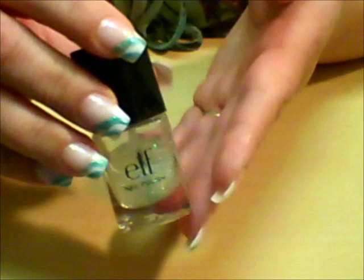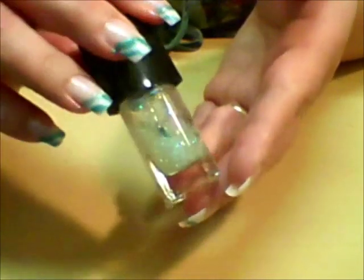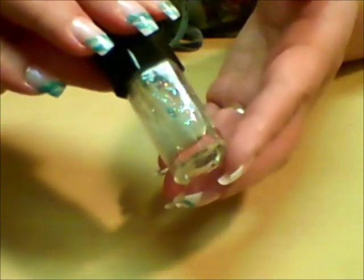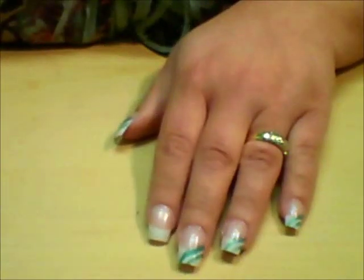I've already started. I applied one coat of this Elf Nail Polish — it's just a clear polish with some iridescent glitter in it and the name of it is Twinkle. I just applied one coat over the entire nail on all of my hands.